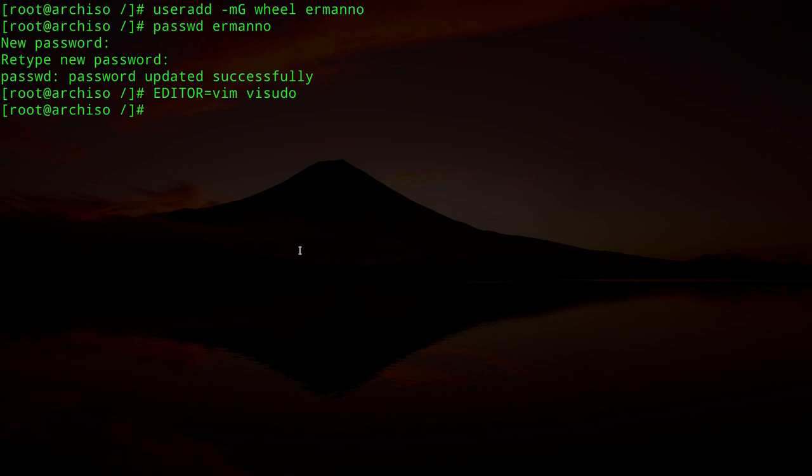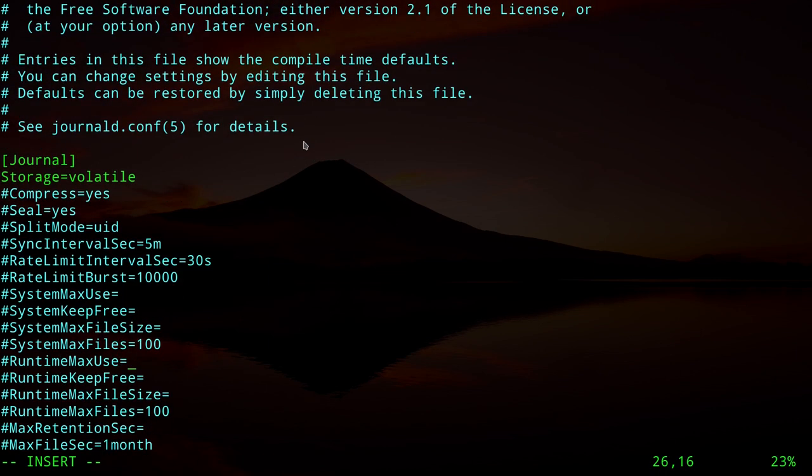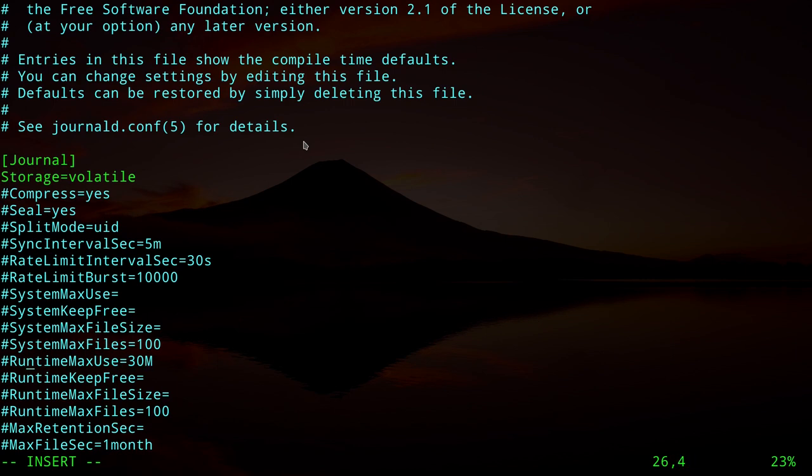One last file to edit: since we disabled journaling, we need to tell systemd to store logs in RAM. Edit `/etc/systemd/journald.conf`, uncomment the `Storage=auto` line and change it to `Storage=volatile`. Also uncomment `RuntimeMaxUse` and set it to 30 megabytes. Save and exit.